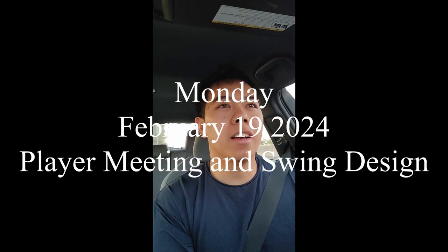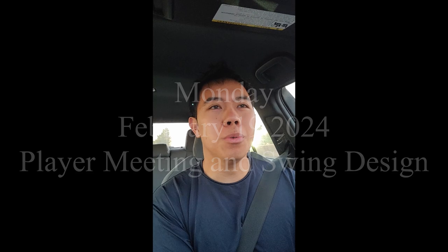Good morning. It's Monday, start of week two. It's 7 o'clock right now. I have a 7:30 player meeting where they're going to explain all those metrics and go over the biomechanics of my swing — see what I have to improve on and work on for this month. I'm excited for that and I'll keep you guys updated on what we've gone over.